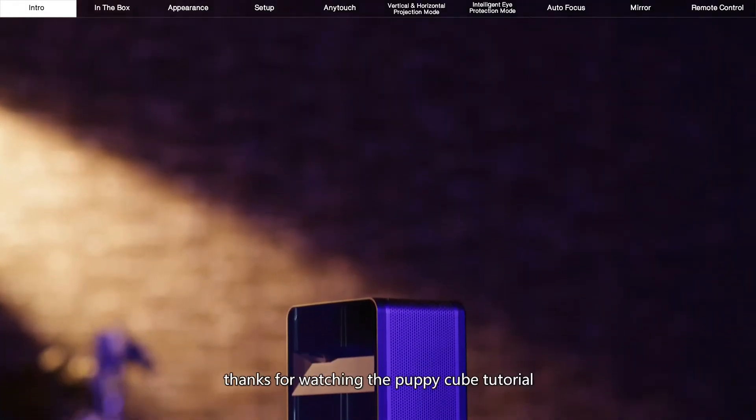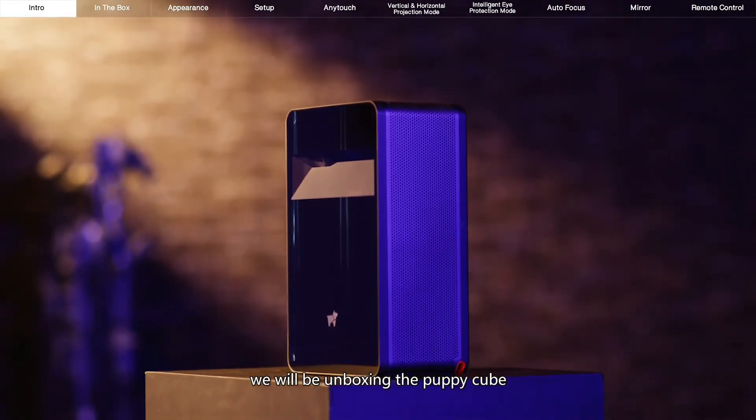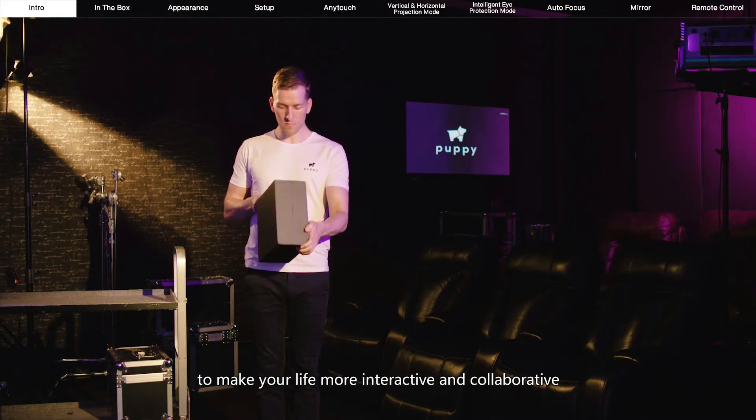Hello PuppyRobot fans. Thanks for watching the PuppyCube tutorial. In this video, we'll be unboxing the PuppyCube and showing you what each part does and how to use PuppyCube to make your life more interactive and collaborative.